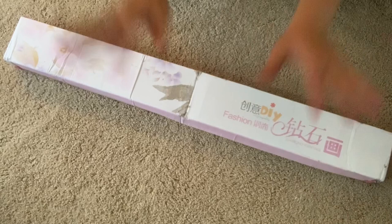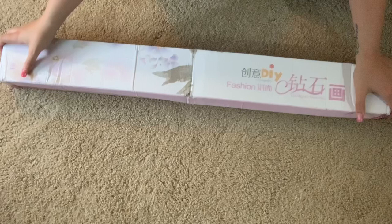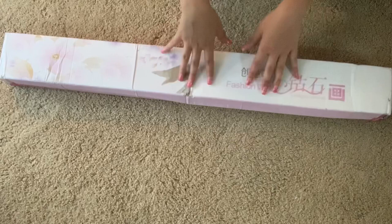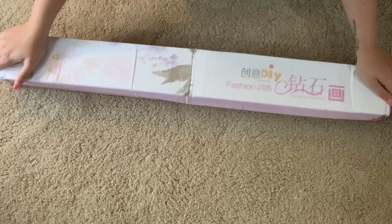Hello everyone, welcome to Dotting with Diamonds. My name is Em, and today we have another unboxing. It's early for my standards - it's a quarter to 11 - and something just arrived at my doorstep.